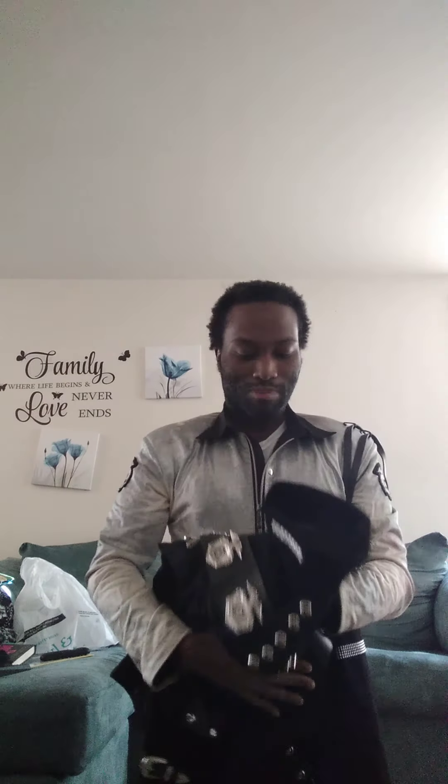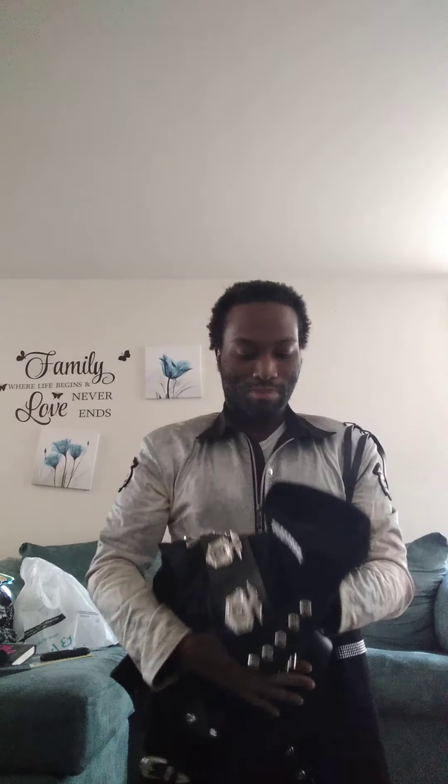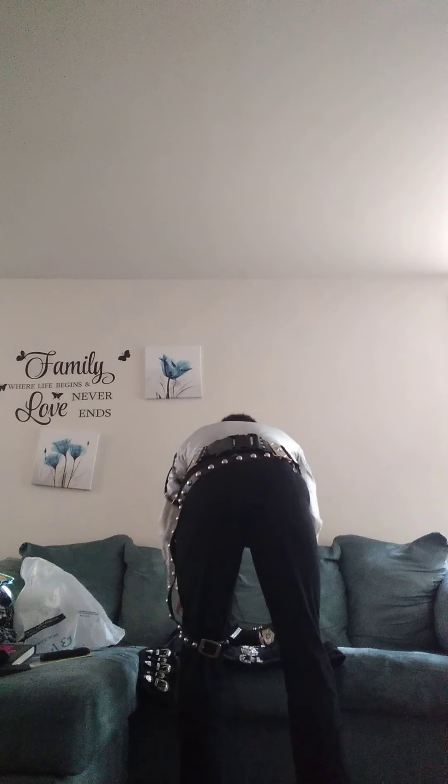Look at the back — just like when Michael wore it on the Bad Tour in 1988. This is lit! Yeah, it's got everything. Let's try it on!